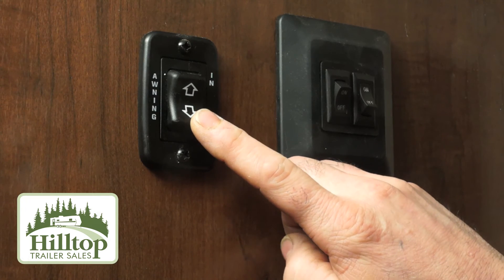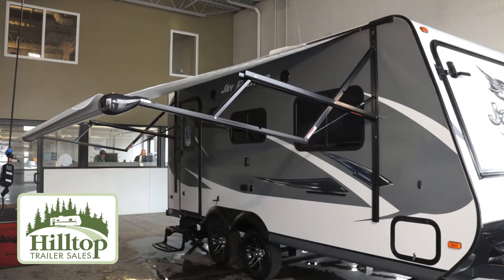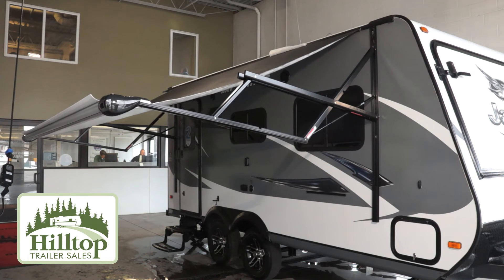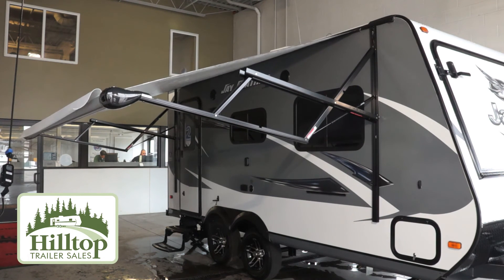When running the awning, you will use the power switch located inside the unit and run it out to full extension. Once it's at full extension, you will want to retract it slightly to pull the awning fabric tight.